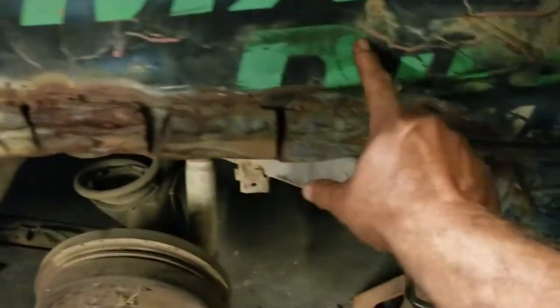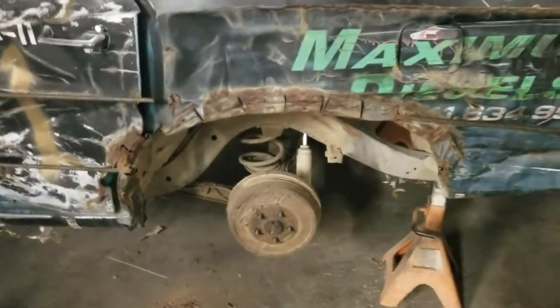I'll let you see it when we're done. From about right here where we welded the rebar up to about here and down, we're gonna be doing some cutting. Thanks for watching.